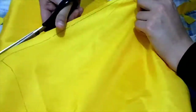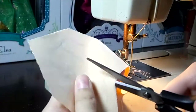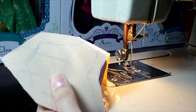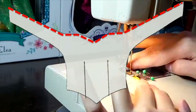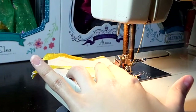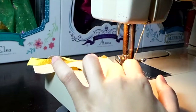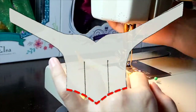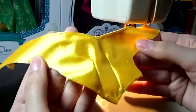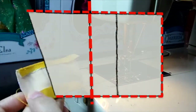I repeated those steps for the skirt. To start sewing the bodice, I made a small cut in the middle to make the V-shape of the dress, and then I hemmed it. I fold the fabric on the drawn lines and sew over both of them, then hemmed the bottom. You should have something like this.